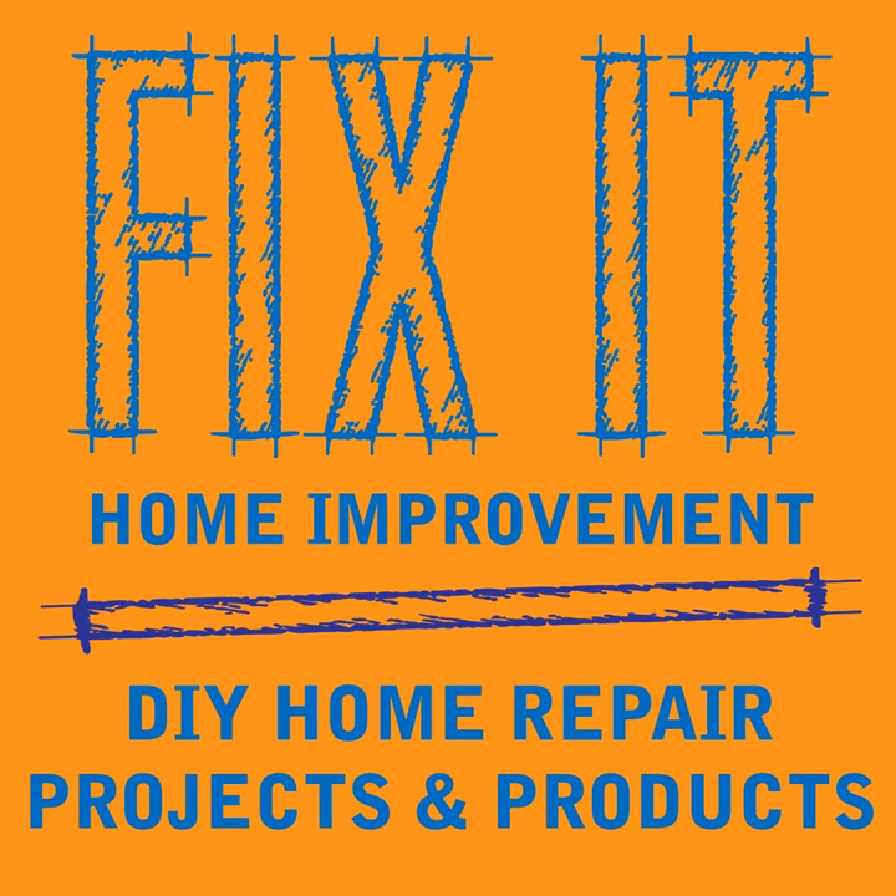Welcome to Fix-It Home Improvement, covering projects that every homeowner should know and great products for home and garden. I'm JC and this is where we share weekly home improvement tips. I'm here with my co-host Cindy. Today we're going to be talking about snow shovels and some tips for shoveling snow.